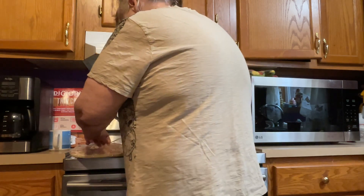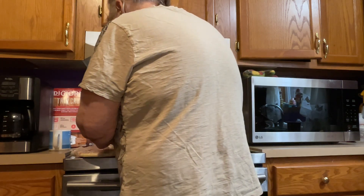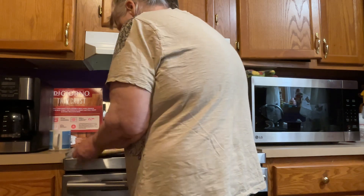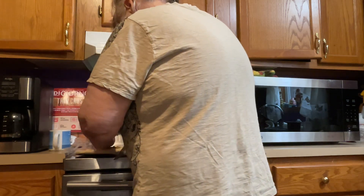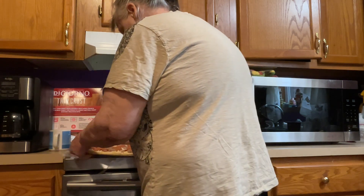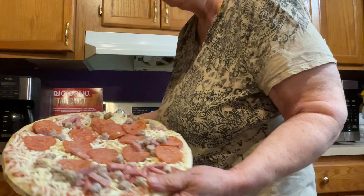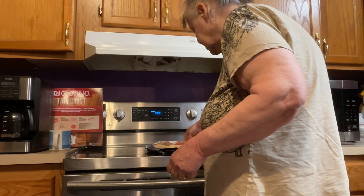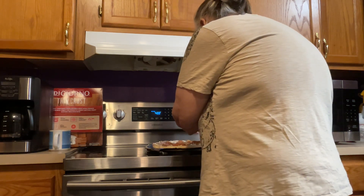I'm just taking it out of the pack first. And what I do once I take it out of the pack — you know, they don't put the pepperoni on it straight. So I take it and put the pizza on my pan. See how the pepperoni's all piled up, folks? What I do to make it a lot better, if I can get the pepperoni loose, I try to spread the pepperoni around on the pizza, like this.